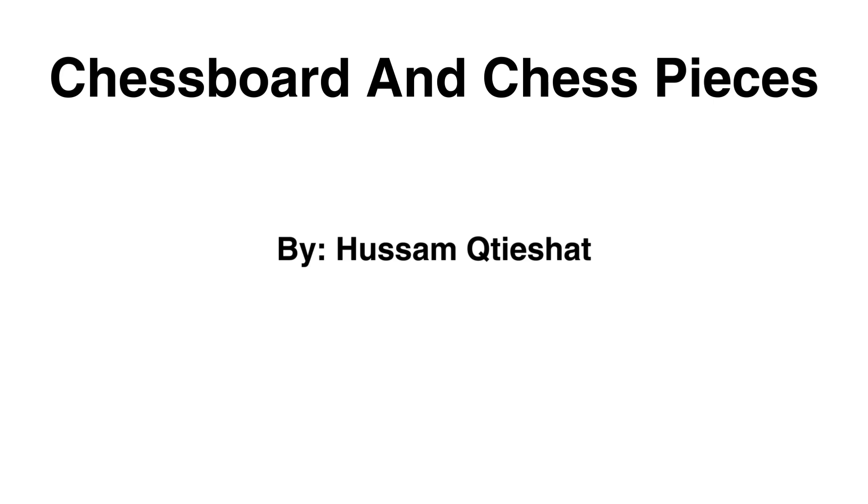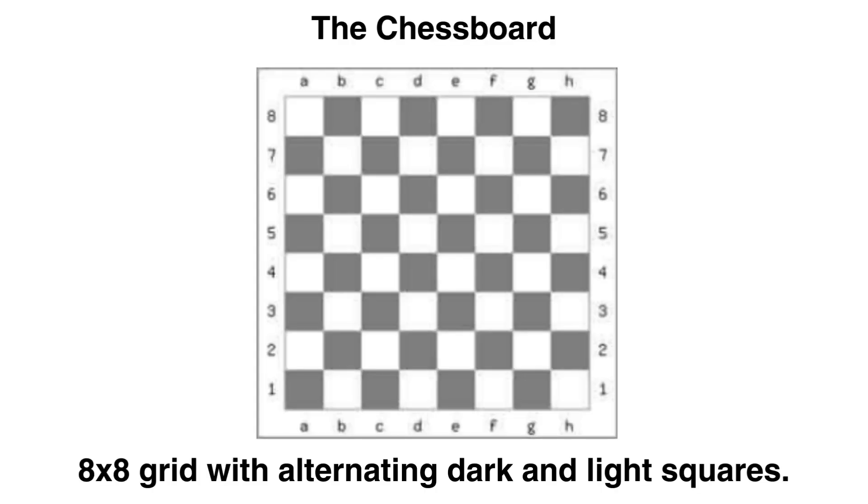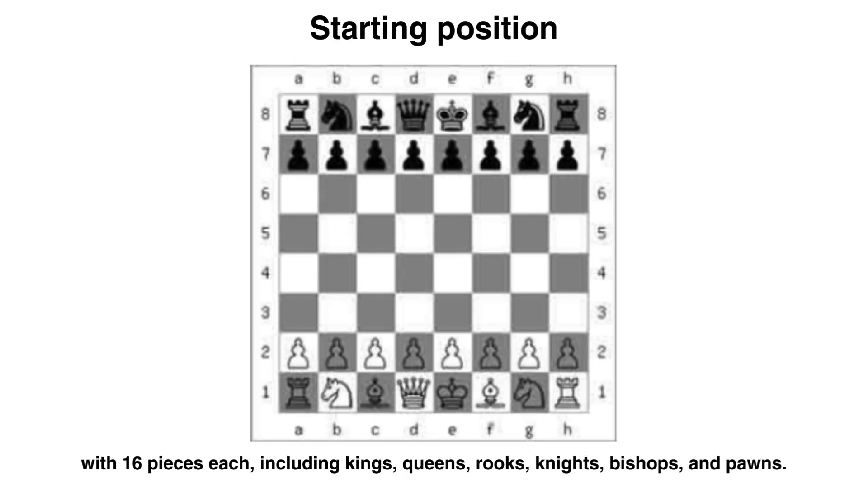Hello everyone. In this video I'll talk about the chessboard and chess pieces. This is the chessboard — it's an 8x8 grid with alternating dark and light squares. Now let's go to the starting position.